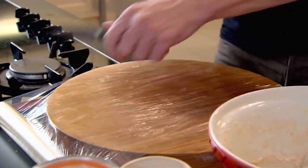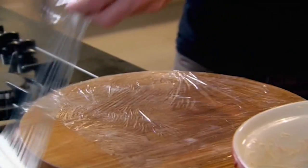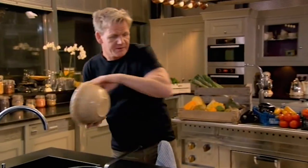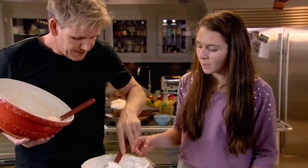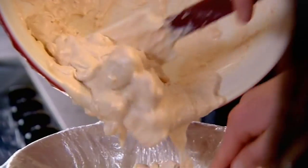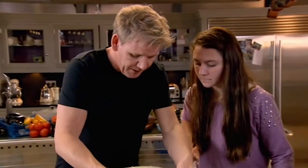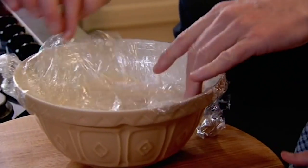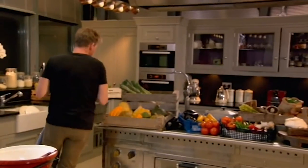To prepare the mold to transform the traditional Eton Mess into a frozen bomb, form a triple layer of cling film. Adding water to the bowl will help the cling film stick. As I pour that in, spread it down at the bottom and push it down. Can you hear that crunch? The meringue. Now fold the cling film over and put that in the freezer.